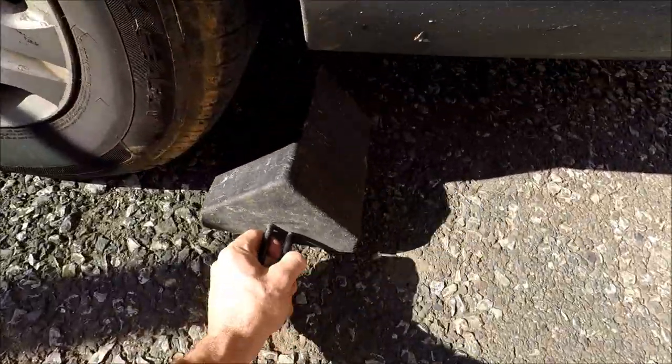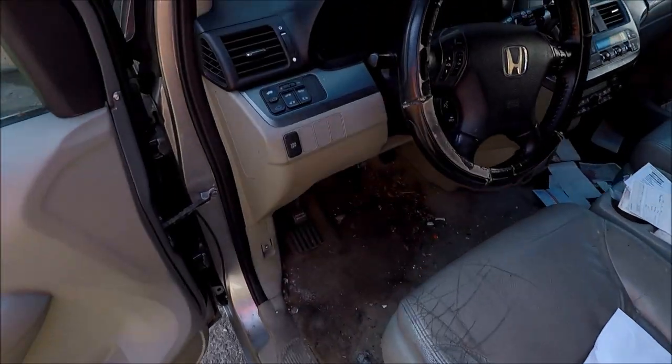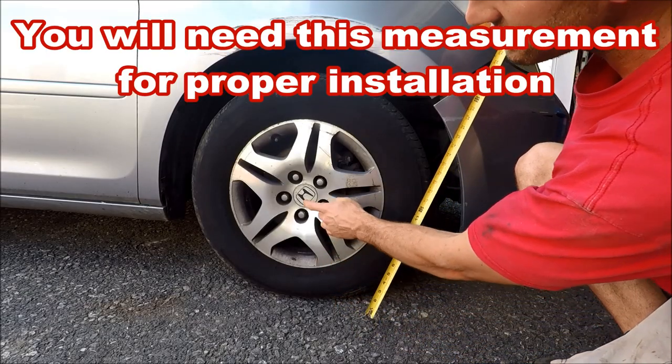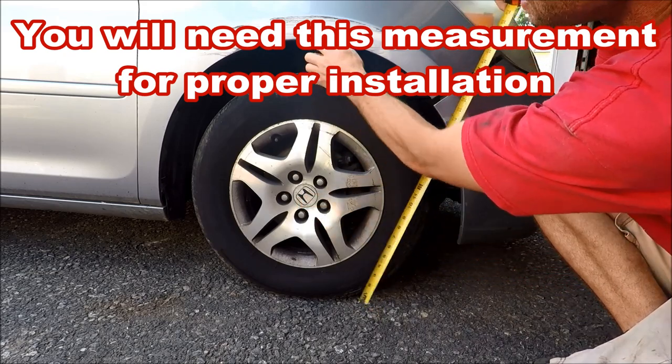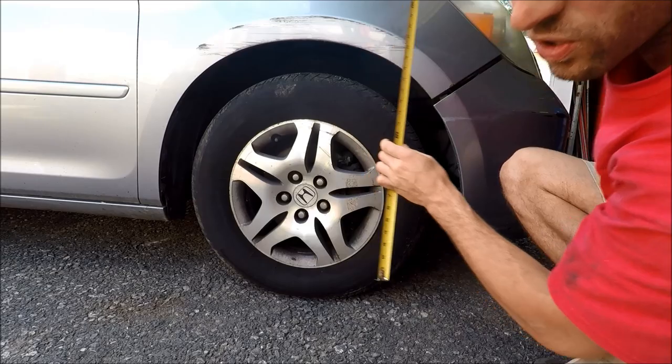I'm going to start by chocking the rear wheels with some rubber blocks and then set my parking brake. Before jacking the vehicle up, I'm going to take a measurement from the center of the hub to the fender — we've got about 16 and three-quarter inches.